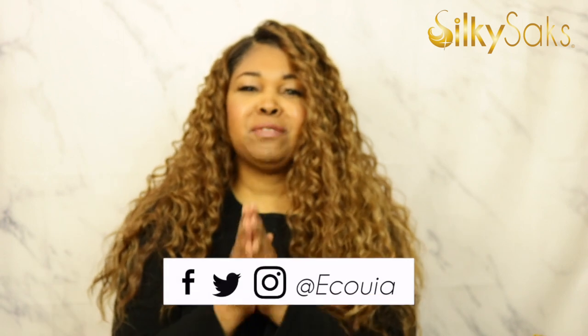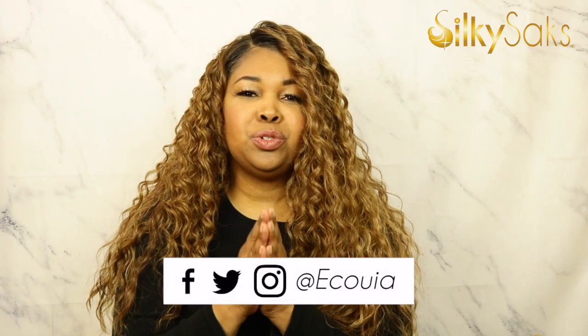Hello, my name is Ikoya. I'm the creator and founder of Silky Sacks and I'm here today to do a review on this Outre Cheyenne melted hairline unit. But before we get into that, there's a few things that I want to ask you to do. If this is your first time coming over to Silky Sacks, I want to say thank you so much and welcome. Here we do wig reviews, we give you hair tips, we do hair tutorials every Monday and Friday and it's free.